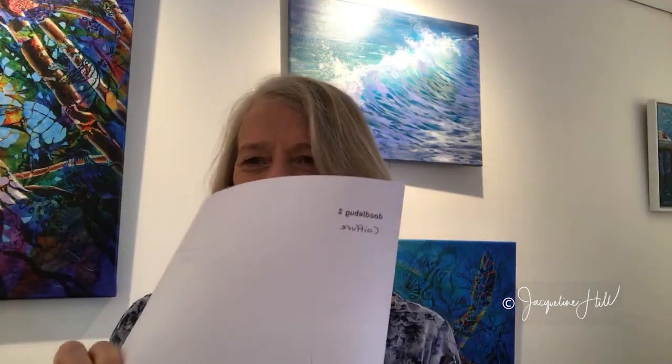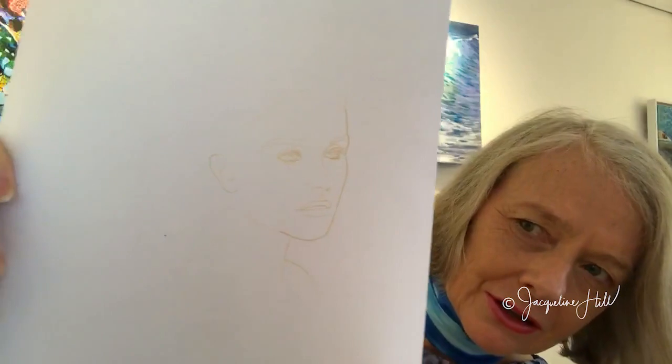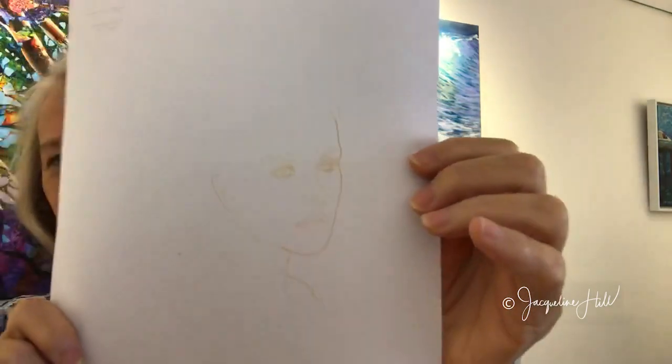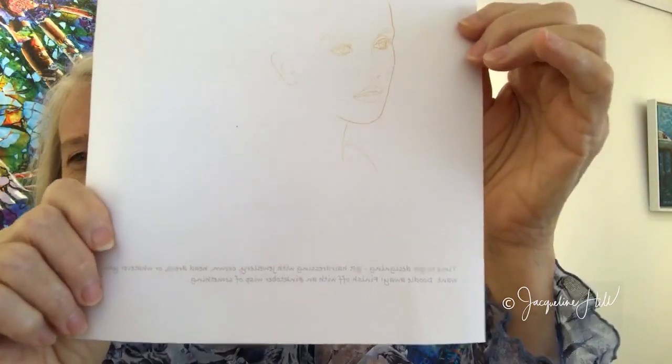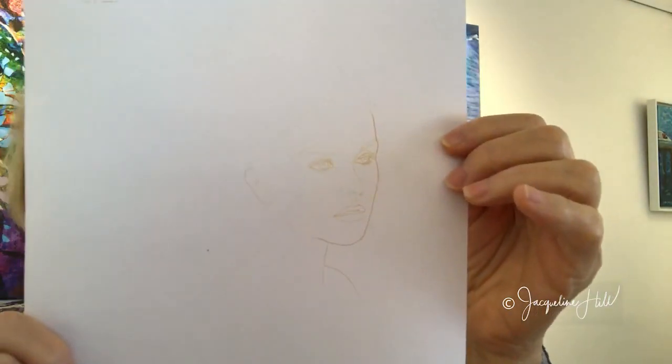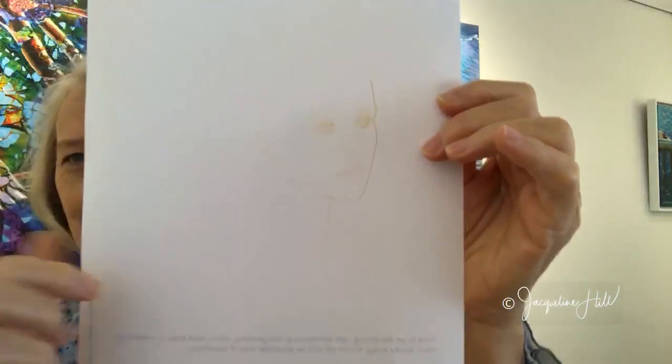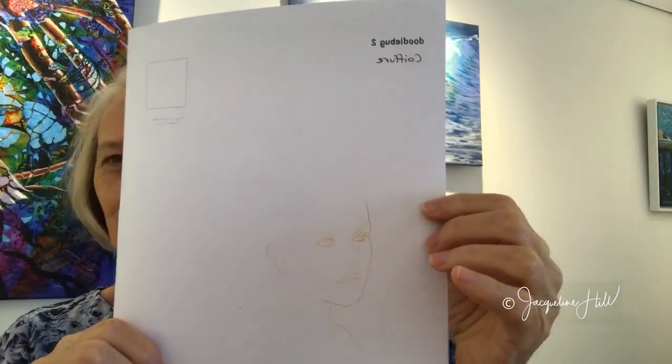Hi there, it's time for Inktober day number two and I've got a brand new sheet for people to enjoy. It's called Doodlebug number two. The magic inspiration prompt word for Inktober today is 'wisp.' The idea is to take this basic drawing and add a pile of hair, jewelry, crown, headdress — whatever — it can be completely abstract and you can draw whatever you want to fill in around there, and you can even draw into the face as well.